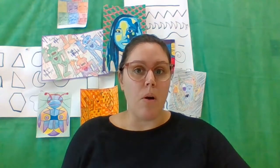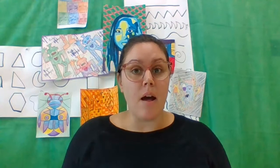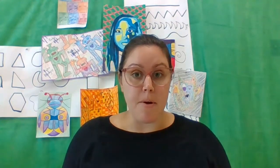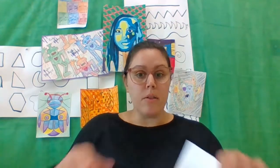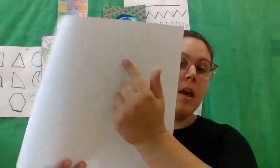Yesterday you were asked to draw a plant or animal that describes your personality, nice and big, on one of your pieces of large drawing paper. All you needed to do was draw the shapes of that plant or animal. Today we're going to create our colorful collage papers in the style of Eric Carle, so that we can then cut those pieces out and glue them onto our plant or animal. So think about what colors you might need.